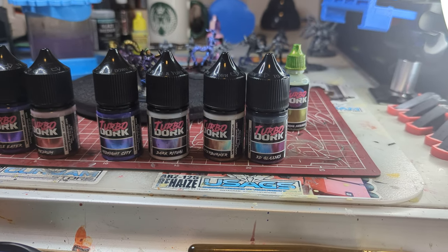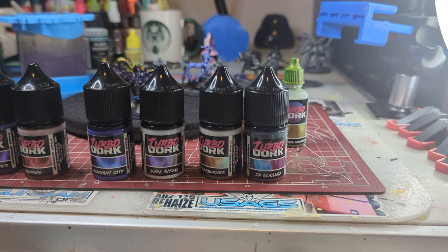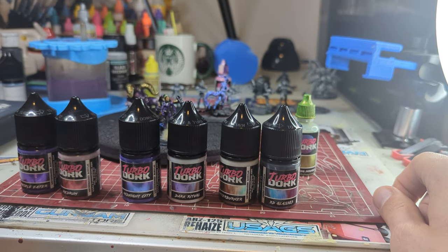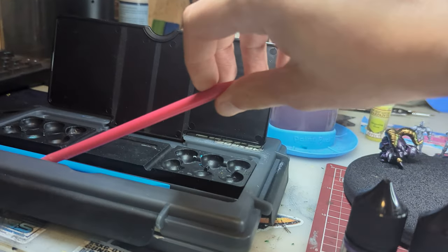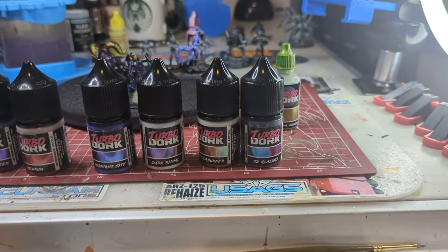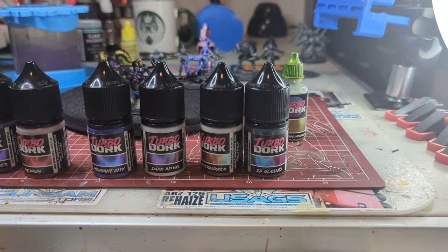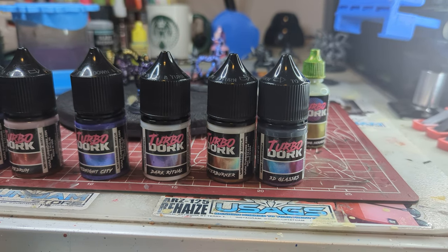So what do we got going on here? We got some new paints — two of which are brand new colors not out yet as of filming. There are some other colors here that have been around for a minute, but you're going to notice some changes with the older colors too. We've also got another cool little toy they sent me and some mixing sticks. If you follow Turbodork on social media, you might be aware that some new stuff is coming out — new colors, new bottle designs. Lots of really good stuff going on.